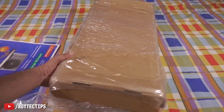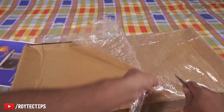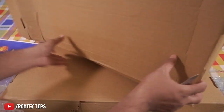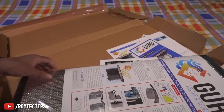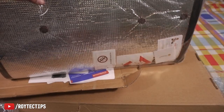Now let's see what's inside this box. It's two of them. There are two of them — this is one pack.